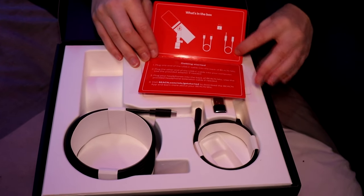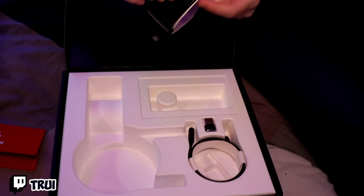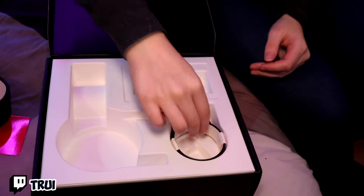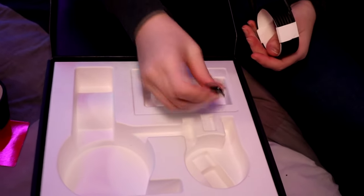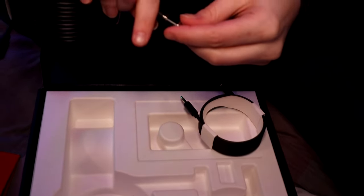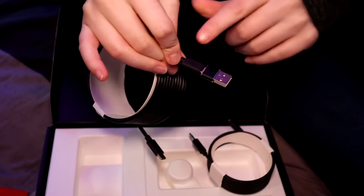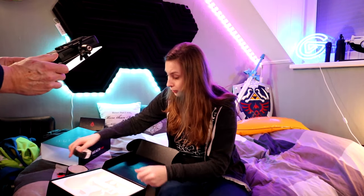It's basically just telling me how to do it. The cables are wrapped really nicely. And then we have some other cables here too. This seems to be a converter for this cable, because it says PC and this is a USB, so now you can put it in the PC.